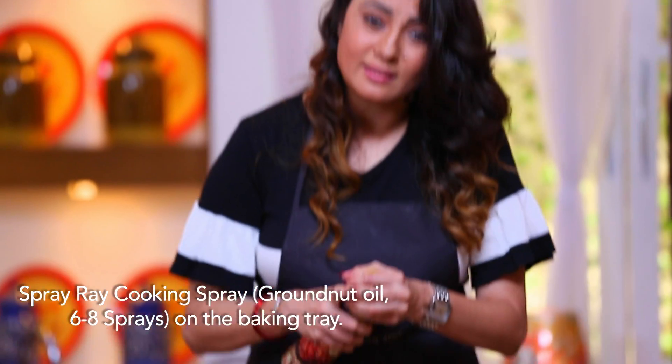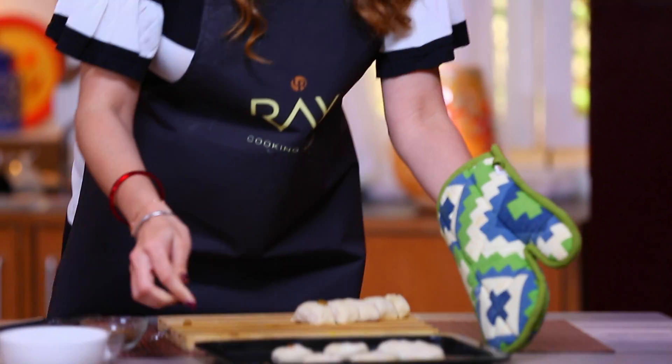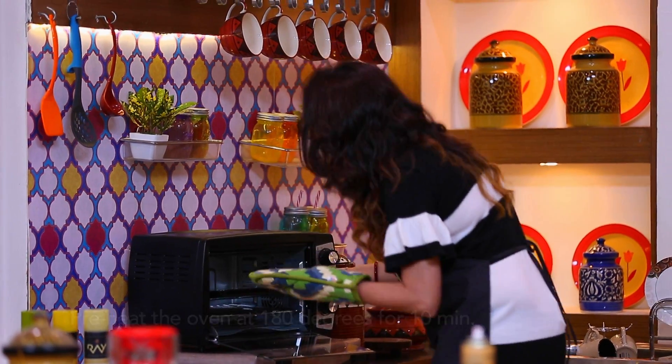Look at how convenient it is. Now I am going to put this in my OTG. I have already preheated it to 180 degrees. I have used a little oil in it, but I don't have to worry about it, and the taste is not bad either.